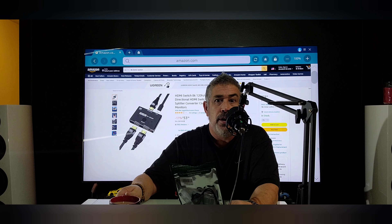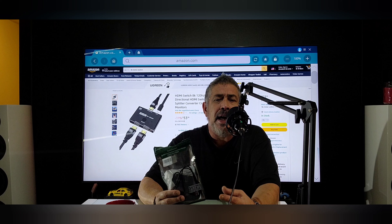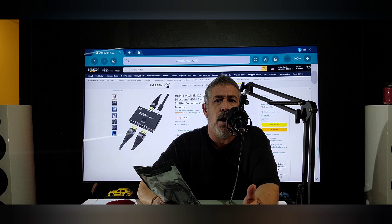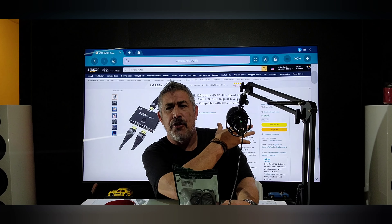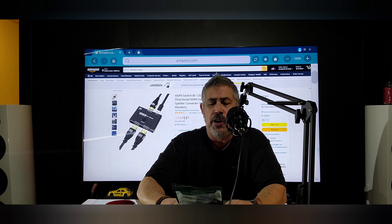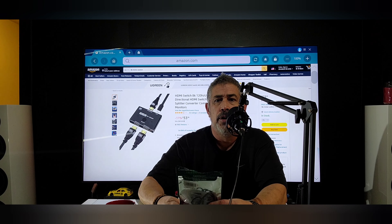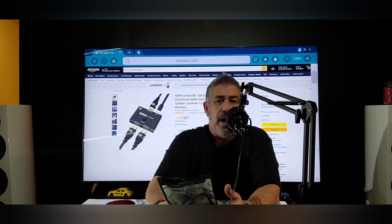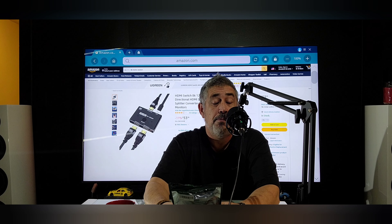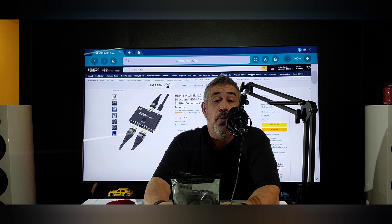It seemed like a pretty logical thought. I looked online, watched a ton of videos, but I did not see anyone talk about it. So I said, you know what, I'll buy one. I spent like $34. I got it a few days later, hooked it up — you need an extra HDMI cable to connect your source component to this, and then from here to your TV or Xbox or whatever. So I did all that.